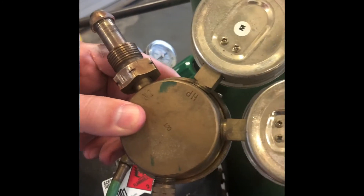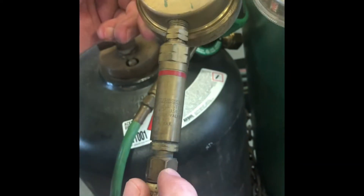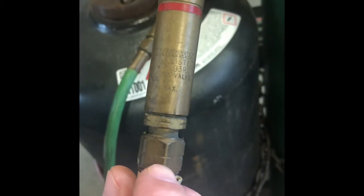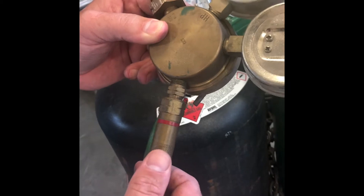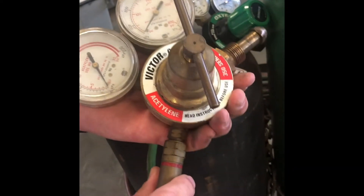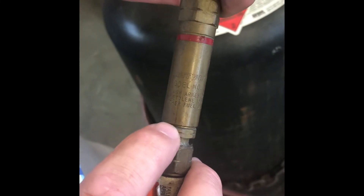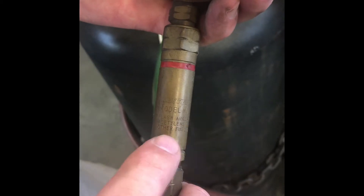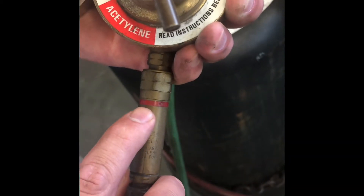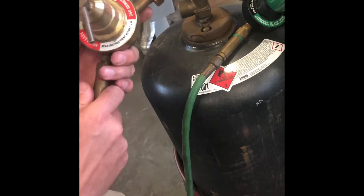Notice over here on this side too, we also have the little V-notch around these nuts — there's a few down here. There's no way that you can put this on anything else but a fuel gauge regulator or fuel gauge hoses. And this — you may know this — is a flash arrestor. OSHA says anything on the job site you've got to have one of these flash arrestors before it goes into the regulator. A lot of them are built in nowadays inside of the torch, so you don't have to worry about that.